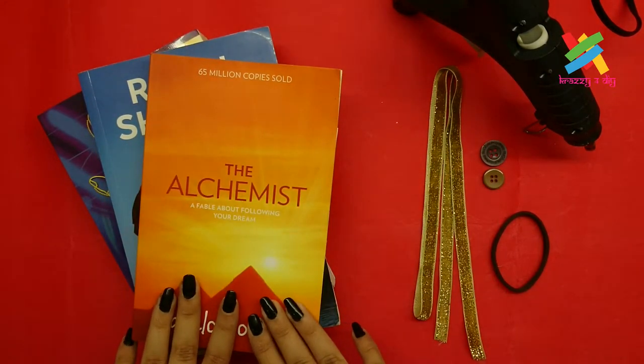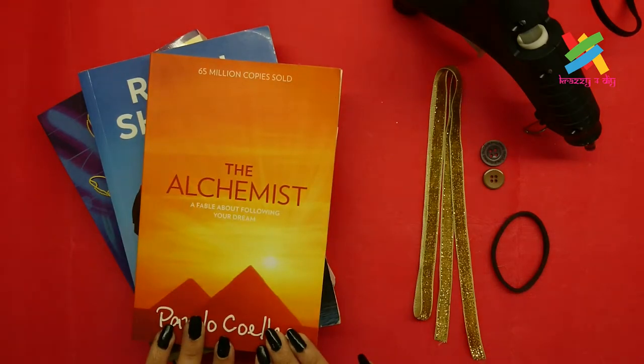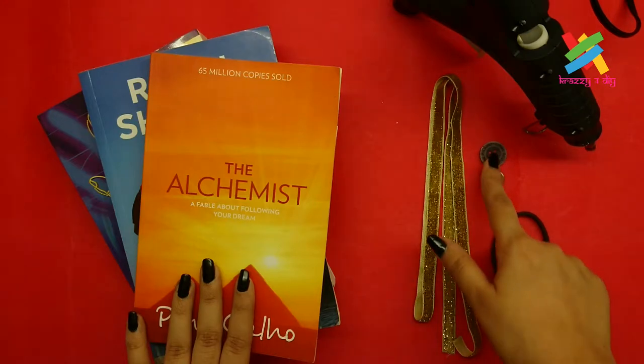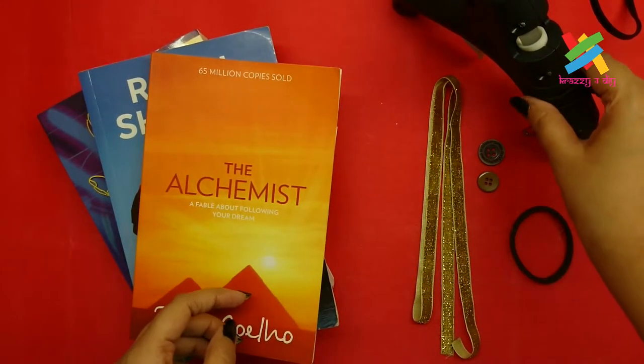People who love reading books have an obsession for bookmarks. So what's better than to make one in your leisure time? To make this bookmark, we'll require ribbon, buttons, a hair tie rubber band, and a glue gun.